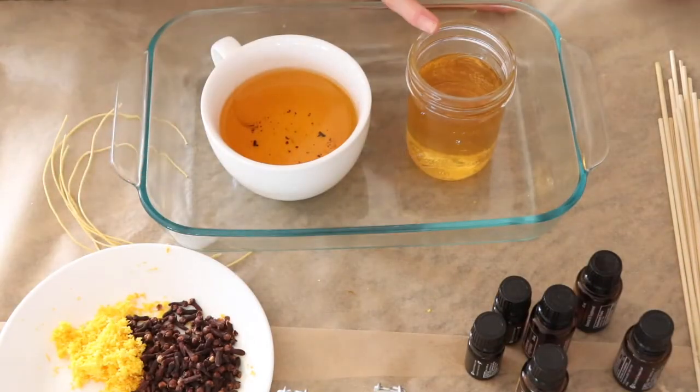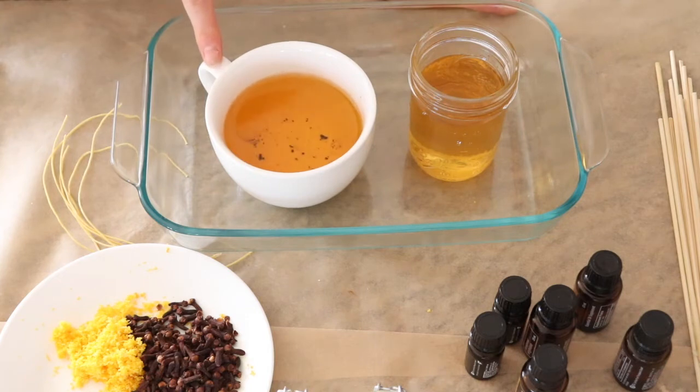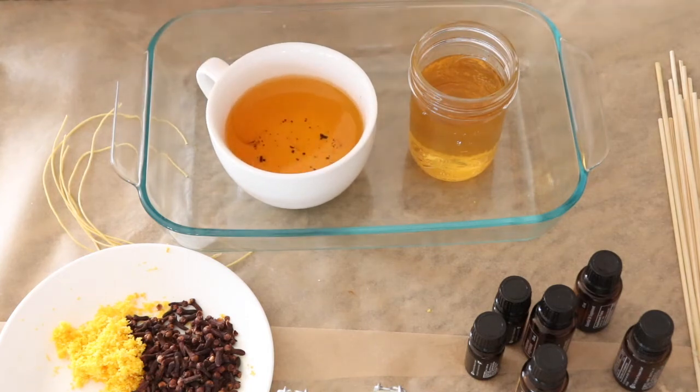So we have two candles here — we've got the mason jar and then we have this mug. I think this is the cutest gift idea. Can you imagine someone opening up a mug and then there's a wick inside? And then you can repurpose it afterward.